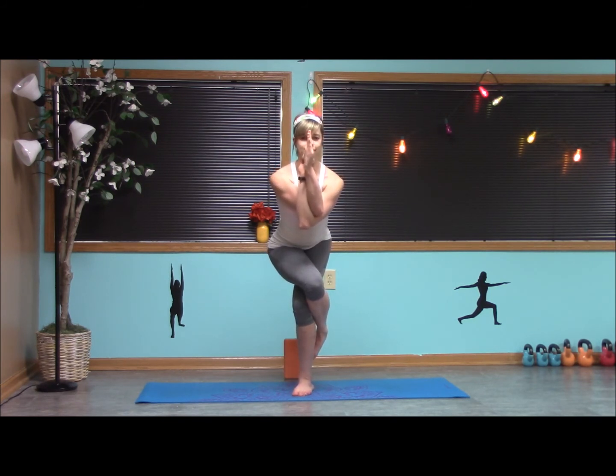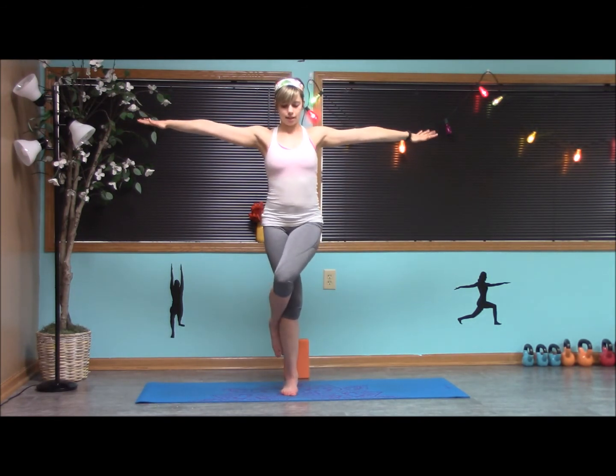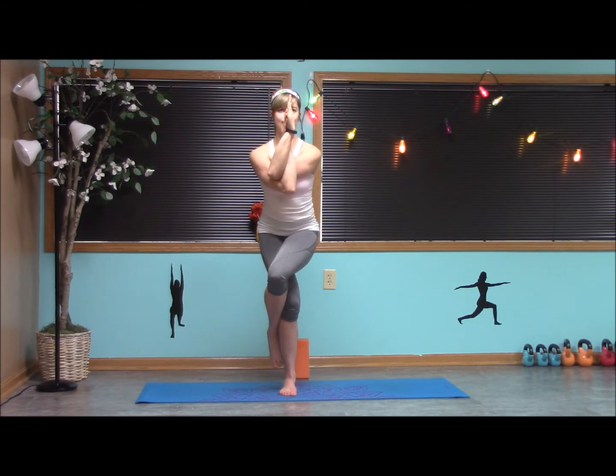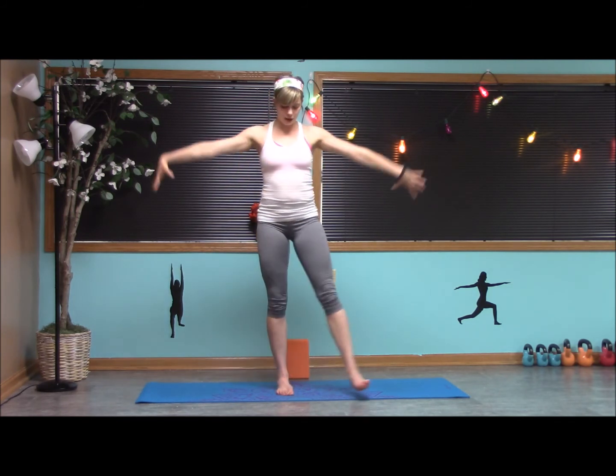One more inhale. Exhale and wrap — same thing on the other side. Balancing on the left foot, cross it over. Right arm up, left arm around — either palms or back of the hands. I like to look through the third eye here. Finding that balance point, engaging the core, and always keep the toe down as well. Keep breathing. One more inhale, and exhale, release, unwrap.